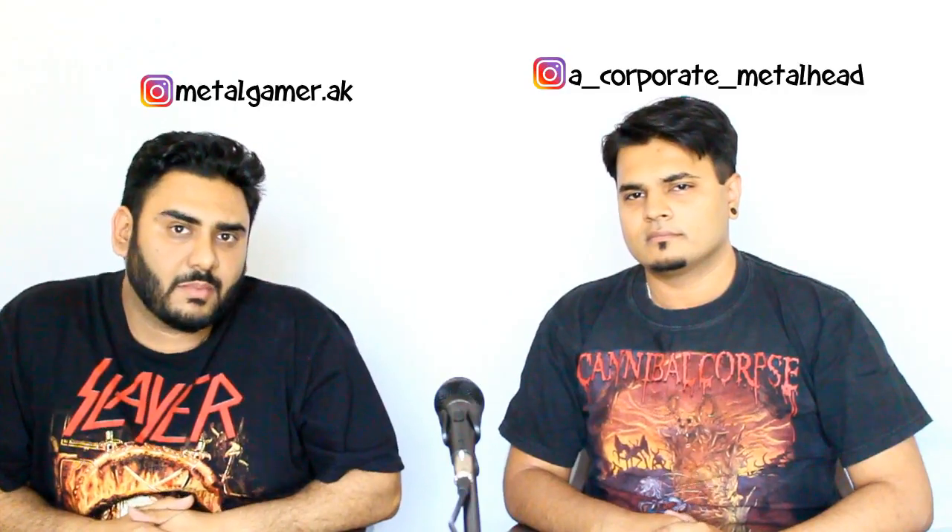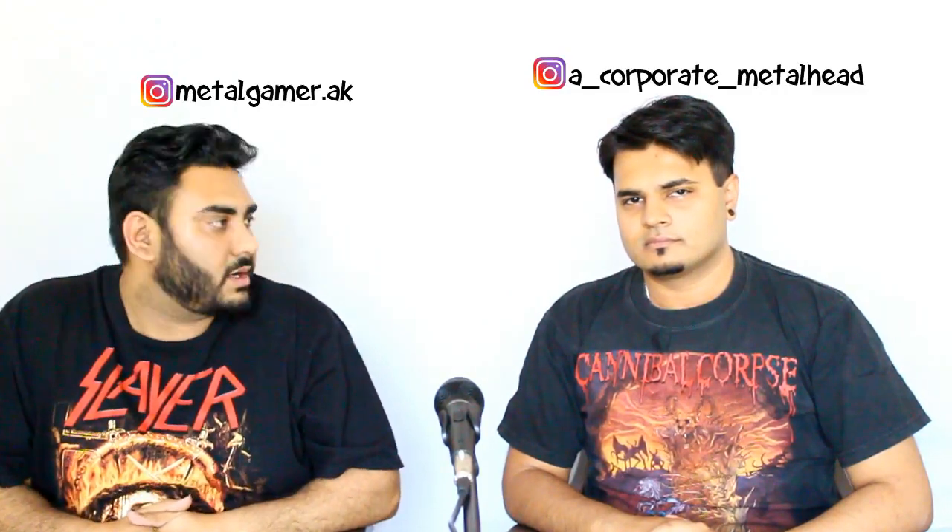Hey guys, you're watching Tuck TV and welcome back to another episode of the Project Modcaster. Last week we took you through a stock test comparing our Modcaster, which was in stock configuration, against a Fender Affinity series track. There's a link to that video you can check out if you haven't seen it yet. This week we'd like to take you through all the changes we have planned for our Modcaster to make it much better than the Affinity.